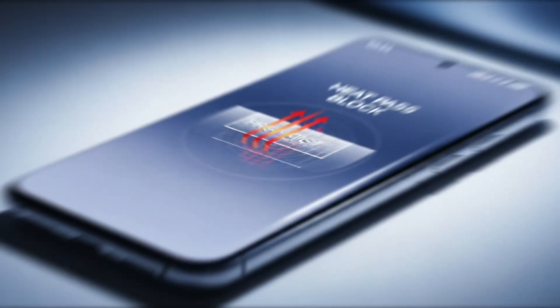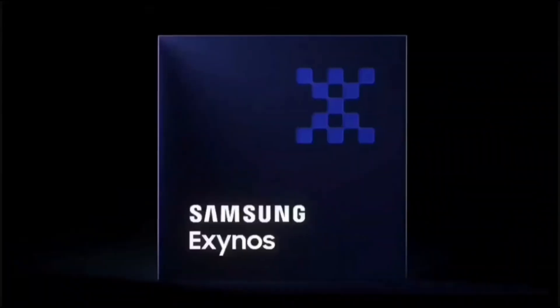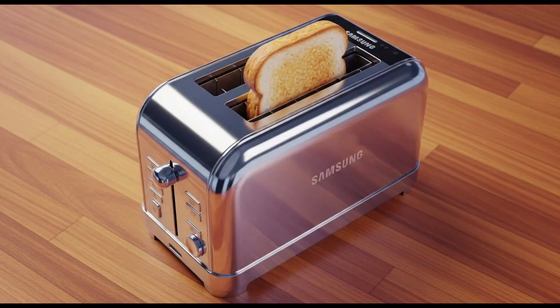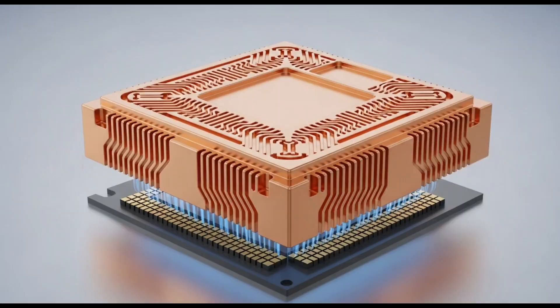And the star of the show? Something called Heat Pass Block, or HPB for short. Sounds fancy, right? Let's unpack it. Picture this — your phone's chip is like a tiny city, with a CPU, GPU, RAM, and all these little components working hard, generating heat like a summer day in Texas. Normally, that heat can make your phone feel like a toaster, slow things down, or even kill your battery life. HPB is Samsung's new trick to keep things chill. It's basically a copper-based heatsink — a little cooling pad that sits on top of the chip and the DRAM, the memory part. This thing sucks up the heat from all those hard-working parts and helps spread it out so your phone doesn't turn into a hand warmer. Who doesn't want a phone that stays cool while you're gaming or filming 4K vids?